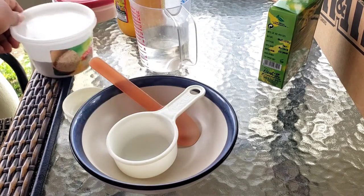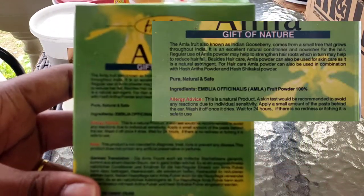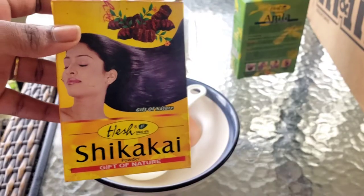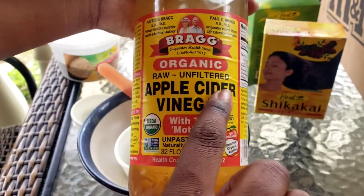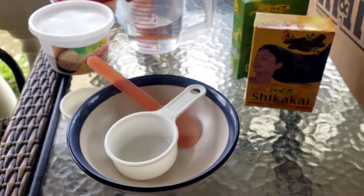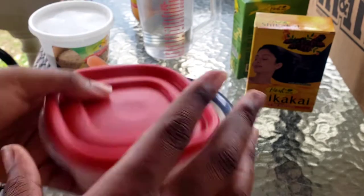Your ingredients are: bentonite clay, amla powder — I'm going to insert a picture of the back so you guys can pause and read — shakakai powder, same thing, I'll insert a picture of the back so you can read it, and apple cider vinegar with the mother. Make sure you have the mother inside.